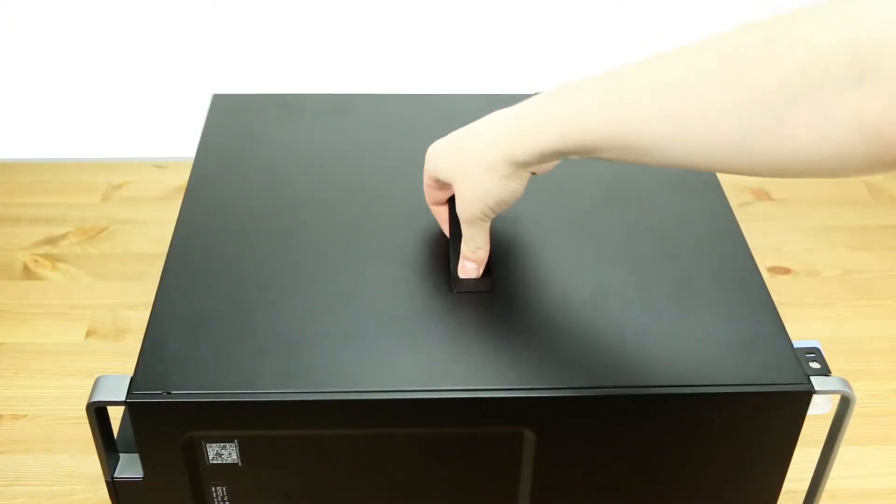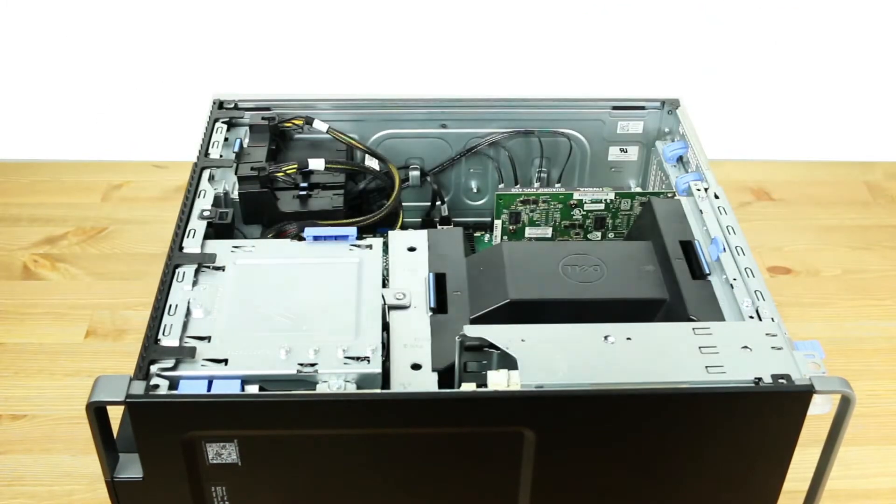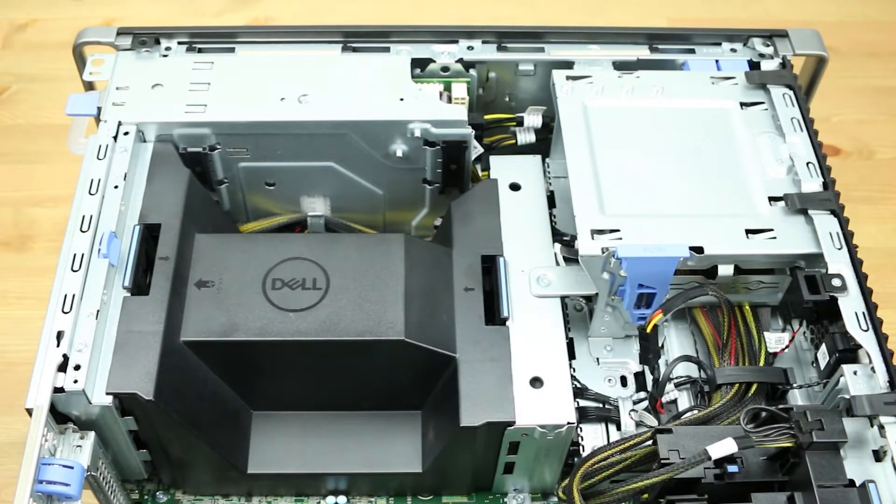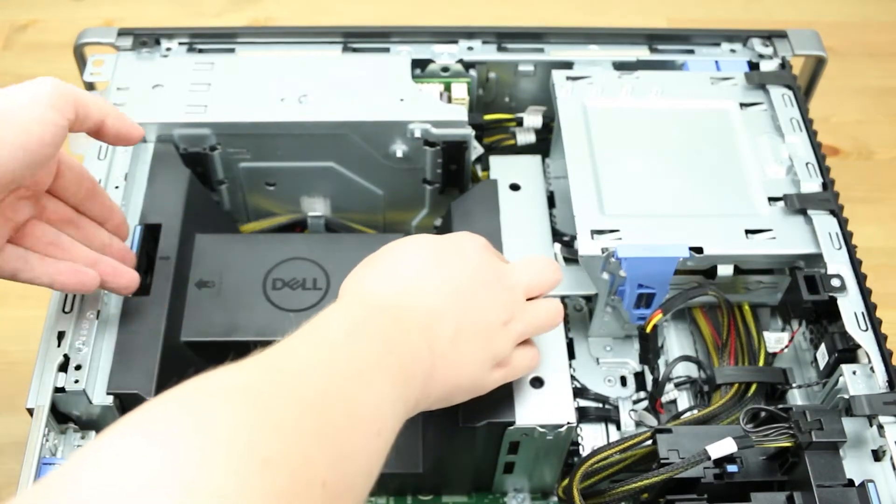To open the system, lift the latch found on the side and remove the panel to reveal the interior. Remove the air shroud to gain access to the heatsink.